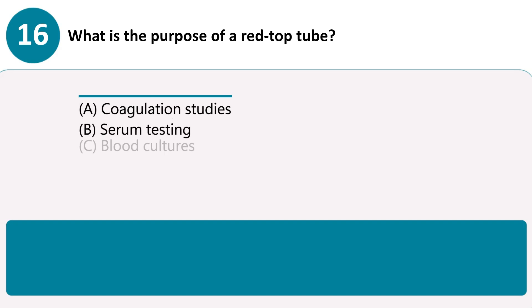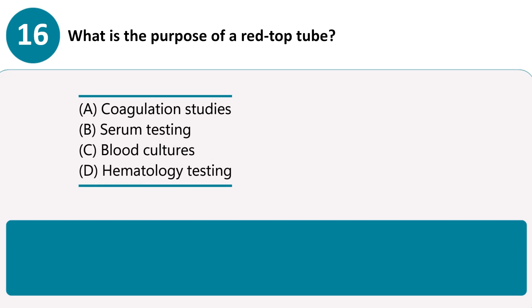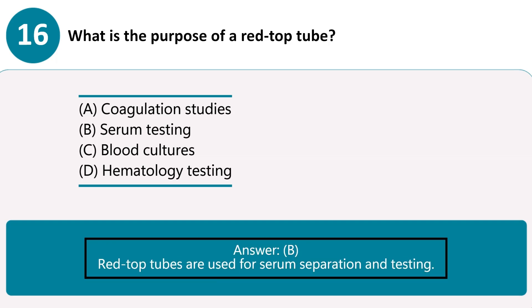What is the purpose of a red-top tube? A. Coagulation studies. B. Serum testing. C. Blood cultures. D. Hematology testing. Answer B. Red-top tubes are used for serum separation and testing.